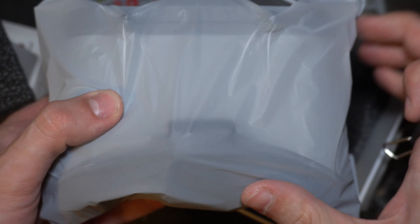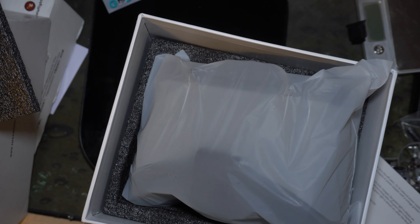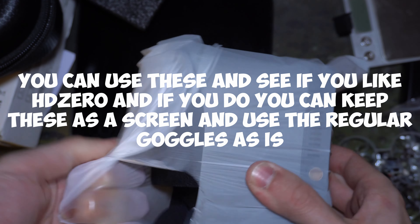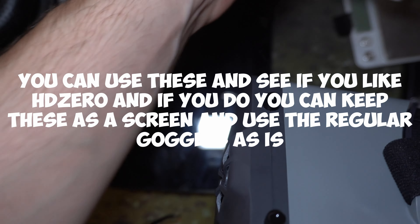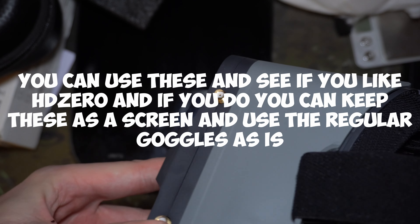They're pretty small for box goggles. Like the E-Sheen EV 800 — look at this, the E-Sheen EV 800D is much bigger than this. These are really small goggles. Let me get my analog goggles to continue the comparison. Yeah, that is really small for box goggles.